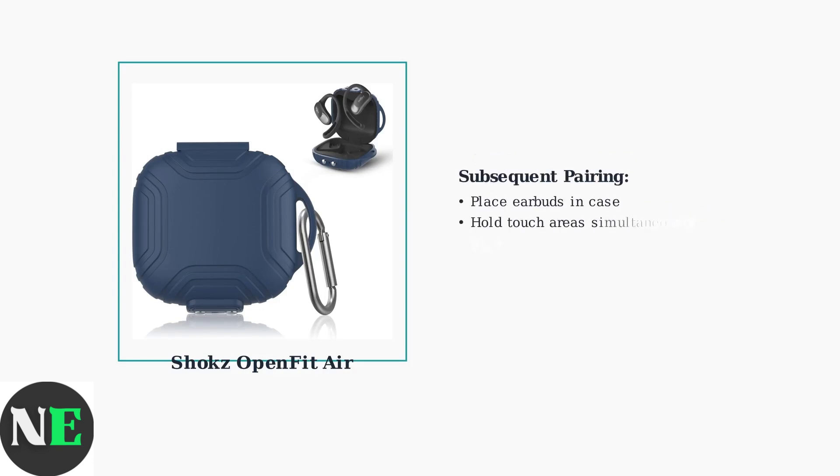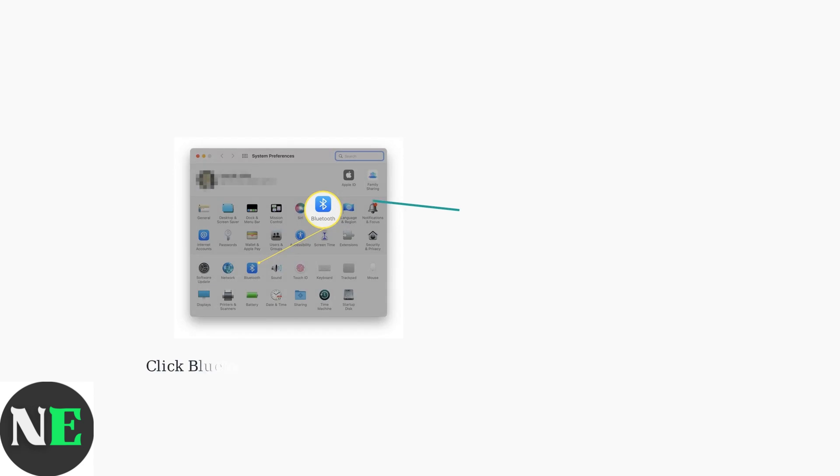For subsequent pairings, place both earbuds in the charging case, then simultaneously press and hold the touch area on both earbuds until the lights flash orange and green. On your MacBook, open System Preferences and click on the Bluetooth icon to access Bluetooth settings. In the Bluetooth settings, look for OpenFit Air by Shox in the list of available devices and click to connect.